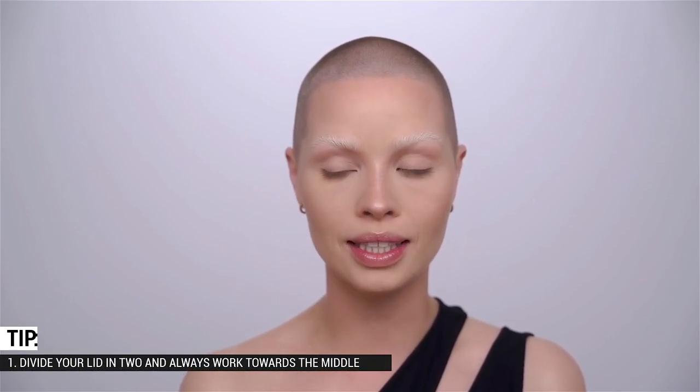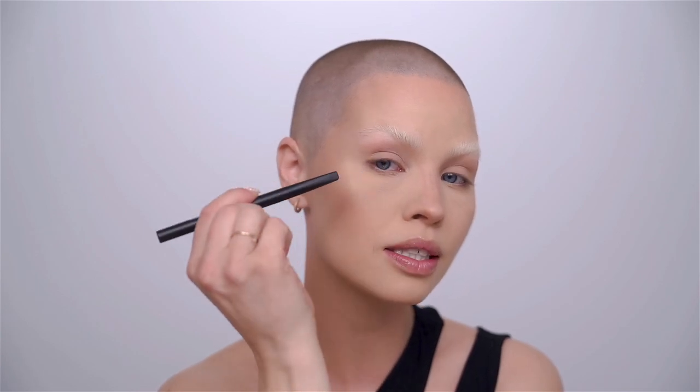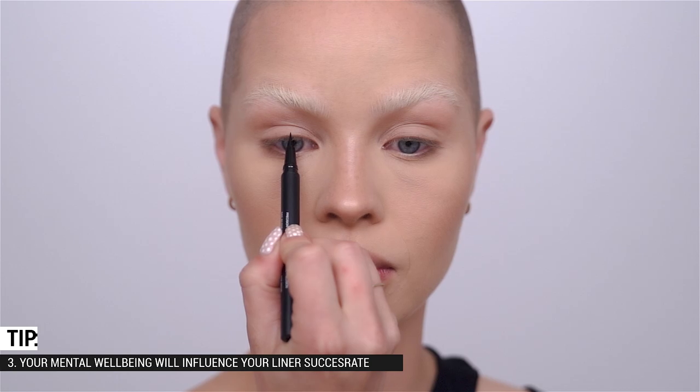Before we get started with application, three beginner tips. First: the easiest way to do eyeliner — especially with looser lid skin — is to divide the eye in two right down the center and always work towards the middle. Second: always support your working hand — place your pinky on your face for stability, rest your other arm underneath, or lay your elbow on a desk with a book underneath. Third — and most important — your mental wellbeing really dictates how well you'll do your eyeliner, so keep breathing. The more nervous you get, the bigger the chances something goes wrong.